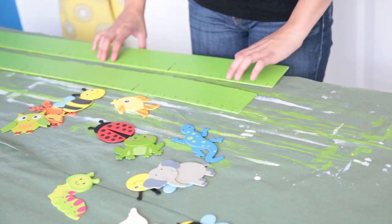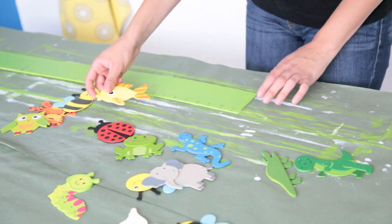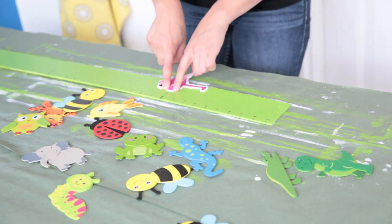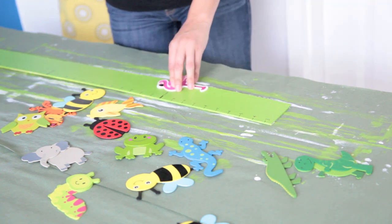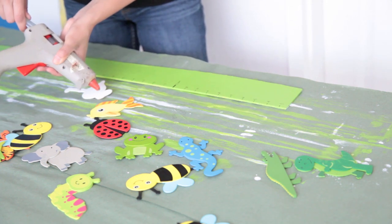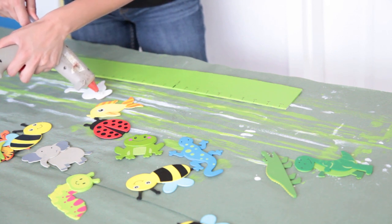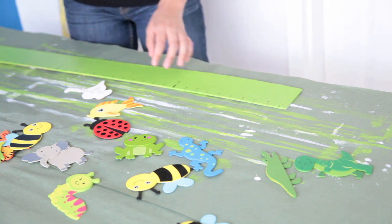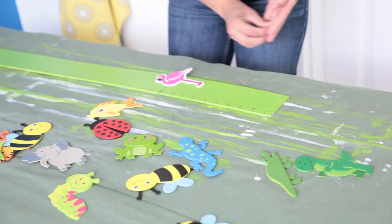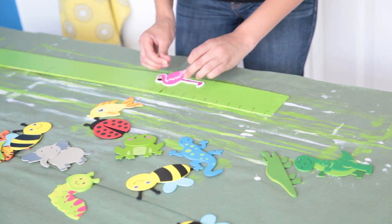Now we're going to start pasting our animal buddies onto the growth chart. You want to start off by placing the animals over where the feet marks are, just to see how everything turns out. We're going to get our hot glue gun and pour some hot glue — this is a super old hot glue gun, but it works. We're just going to glue them onto the foot marks, not on the edges yet. We don't want to make it look too cluttered.